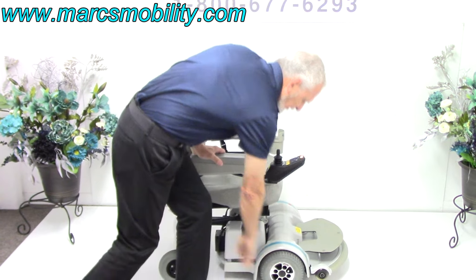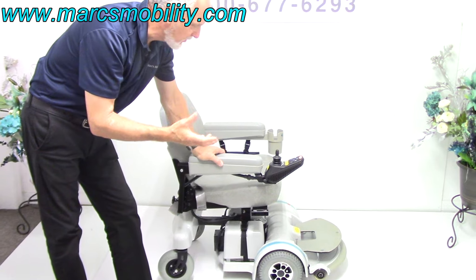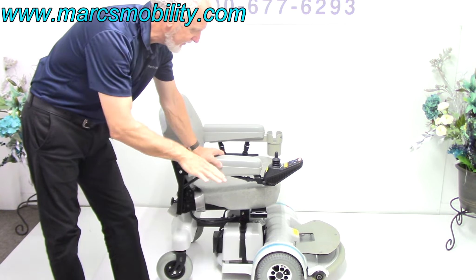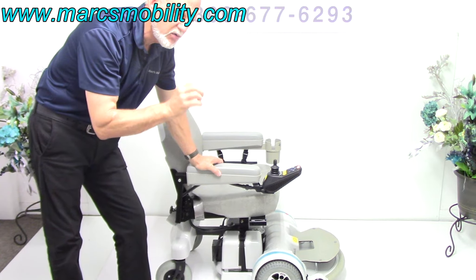All the knobs are on the tires, so it was probably delivered and used maybe for a week or a few days. It's brand new. It does have the 5-inch seat lift in brand new condition, and it has the super heavy-duty motors.